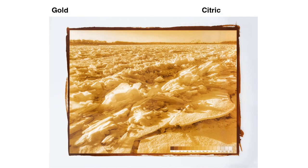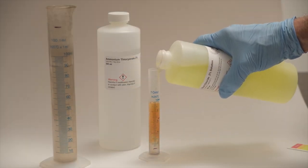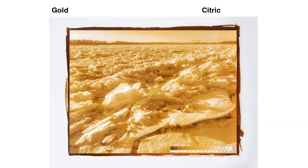With gold, most of the color change happens as the print dries. Here's an identical print that's ready to tone. Bostick & Sullivan recommends using five milliliters each of ammonium thiocyanate and gold chloride in a hundred milliliters of distilled water.